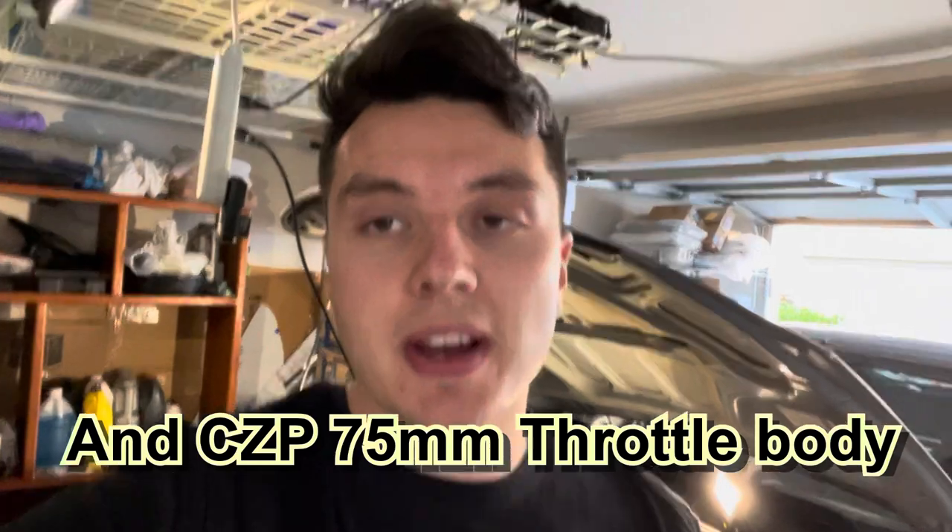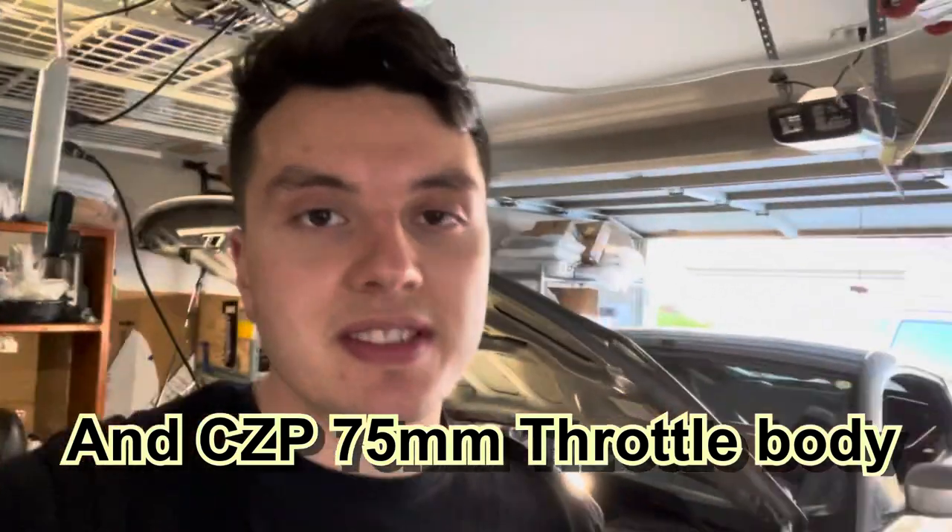Hello everyone, my name is Igor and in this video we're gonna be installing the ported plenums, plenum spacer, and the GTR injectors on my 2005 Nissan 350Z with the DE engine.